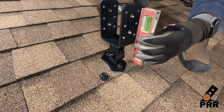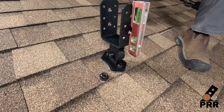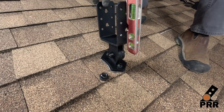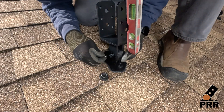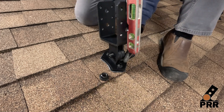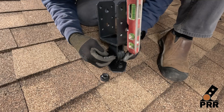Using a level, adjust the low pro to the plumb or exact vertical position. Once plumb has been found, insert the included half-inch steel alloy pins into the holes that correspond to the plumb position. These pins will be installed on the opposite sides of the hardware.